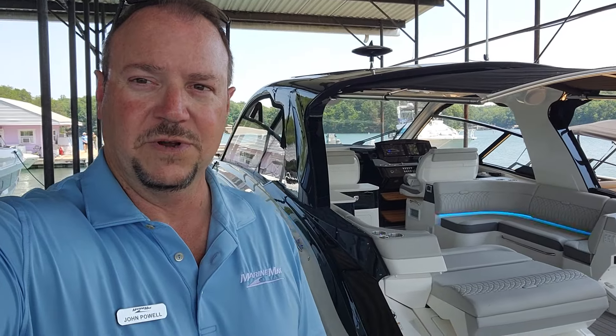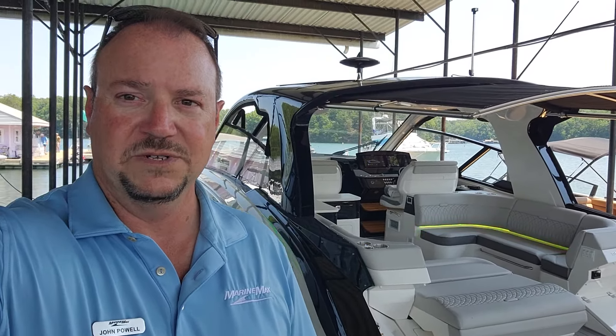Hey Greg, Laura, this is John, MarineMax, of course. I thought I would take a minute and walk y'all on a personalized tour through the C-Ray 370. I know you're up enjoying a wedding right now, and that's great. I hope you're having a good time. But let's have a look — this will give you something to do when you're tired or just relaxing this evening. So let's have a look.